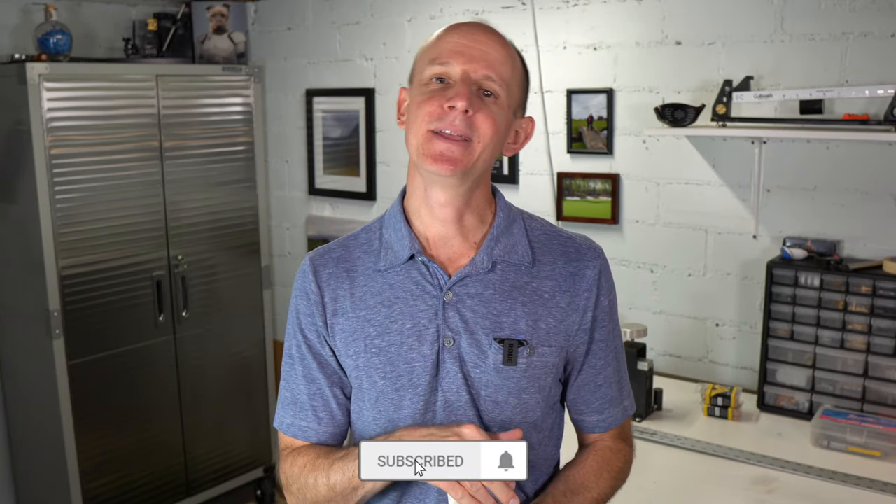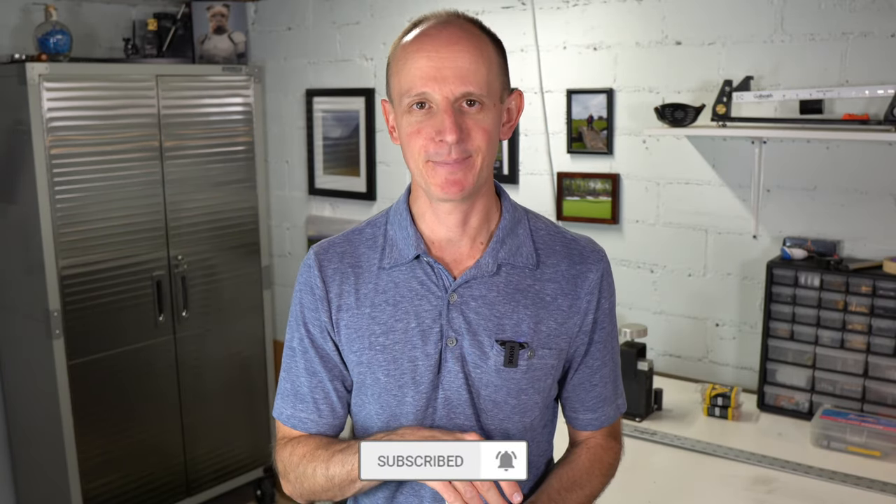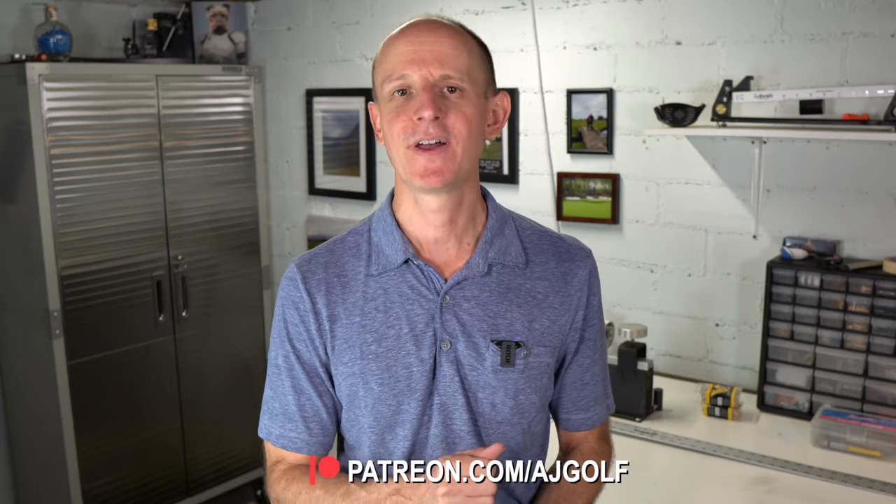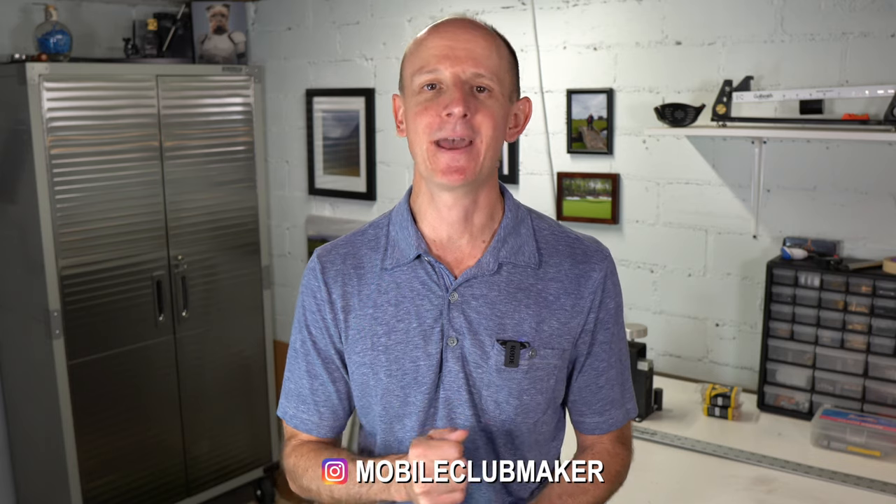If you enjoyed this video, please go down below, like, comment, subscribe, and hit the bell icon so you can be alerted when I post new videos. I'm on Patreon — you can find me and support me at AJ Golf. I'm also on Instagram at Mobile Club Maker. Take care, we will see you next time. Bye.